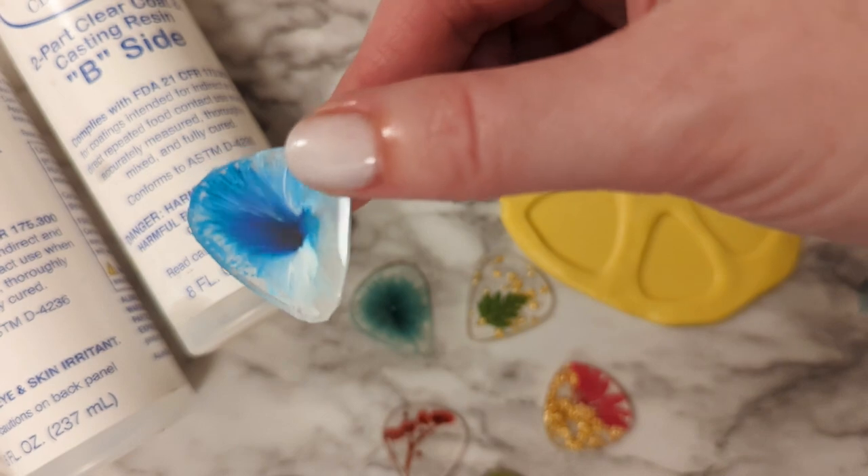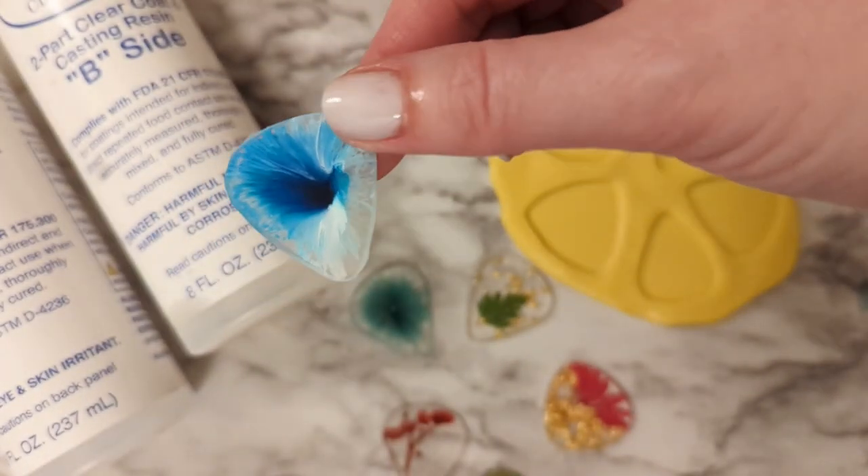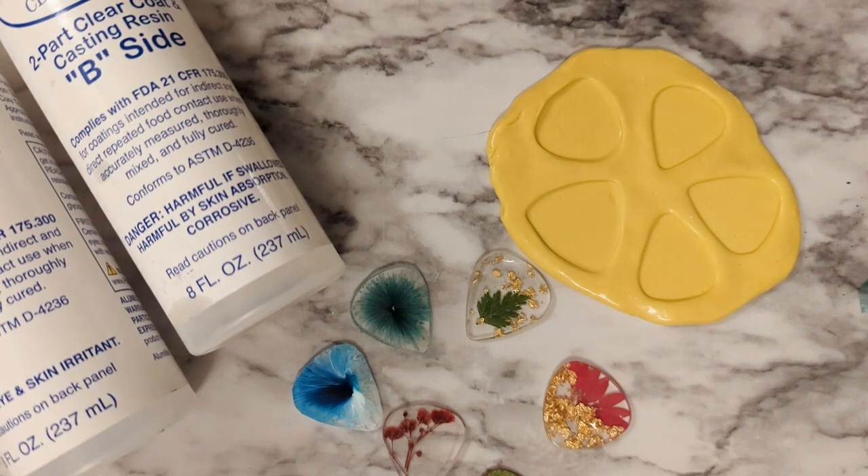This one I did with one drop of blue alcohol ink and then a drop of white on top, and it just kind of spread out like that. If you like this video and want to see more resin projects, make sure you like this video and subscribe to the channel so you see all my upcoming videos.